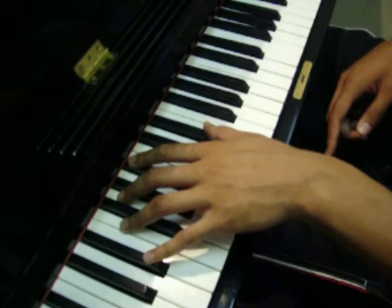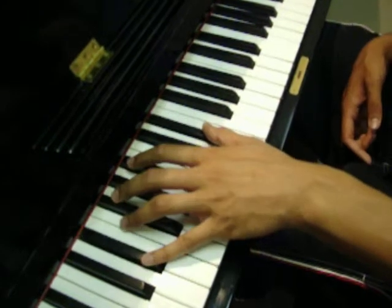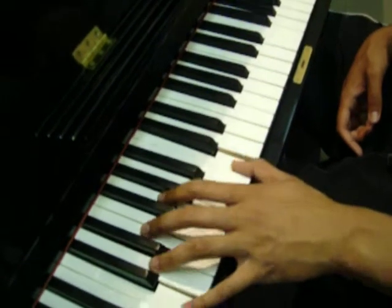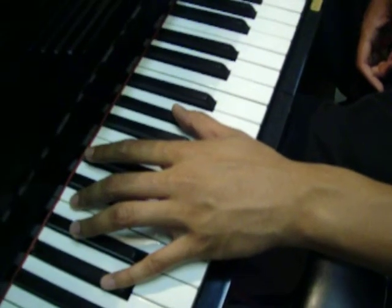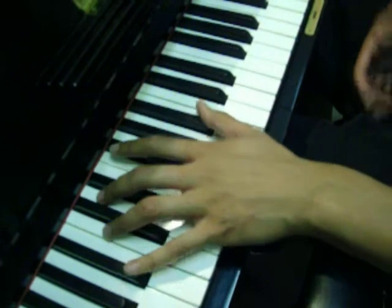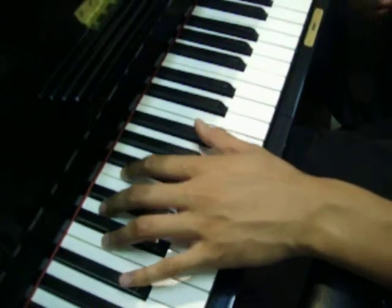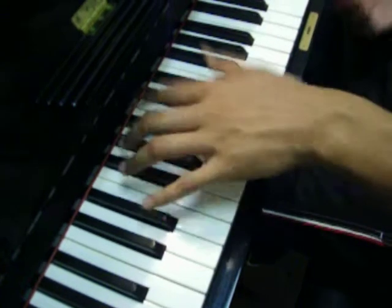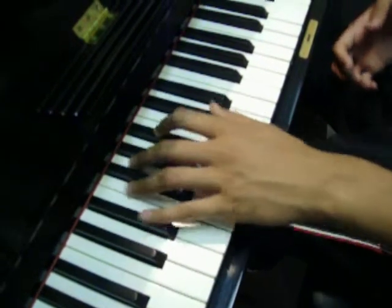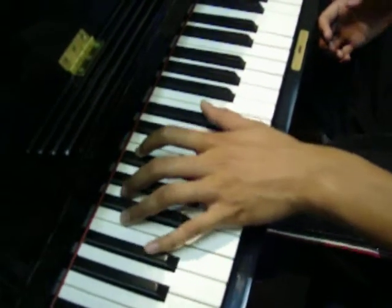So all the notes in the left hand go down by whole steps. It goes E to C, A-flat, then you go up one whole note, B-flat. Pretty much the left hand stays repetitive. It's just on parts of the song — if you want, you can mix it up. You can go like beats or arpeggios. I like to do fifths. I cheat a lot in my music. So yeah, that's pretty much the left hand.